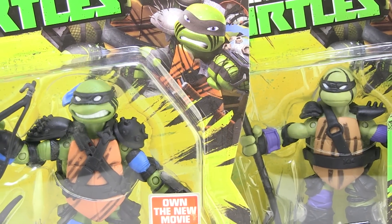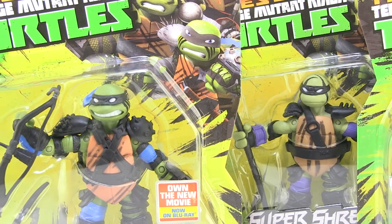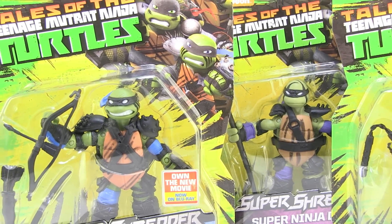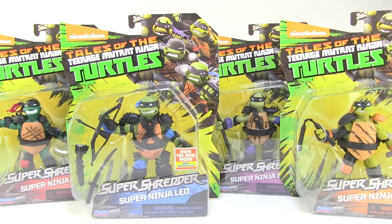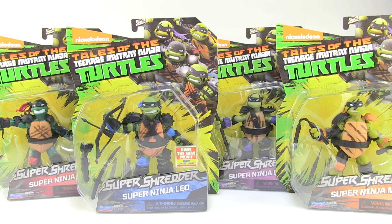Hey guys, I'm Pixel Dan and this is a review of the Nickelodeon Teenage Mutant Ninja Turtles Super Ninjas. This is part of the brand new Super Shredder wave that is starting to hit store shelves, featuring four new versions of the Turtles all armored up as Super Ninjas ready to do battle with the Super Shredder. So let's go ahead and check them out.